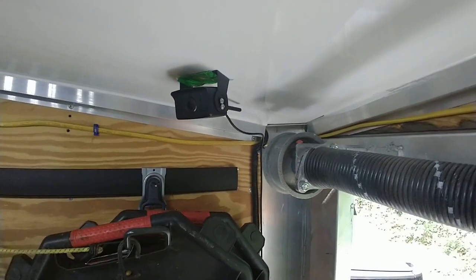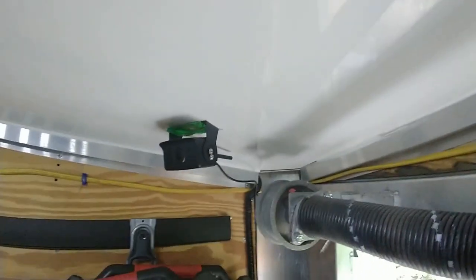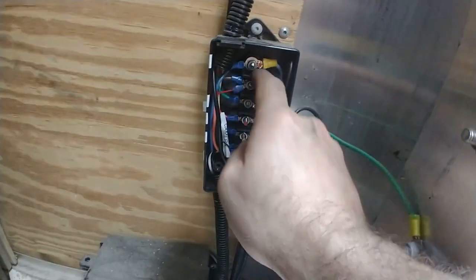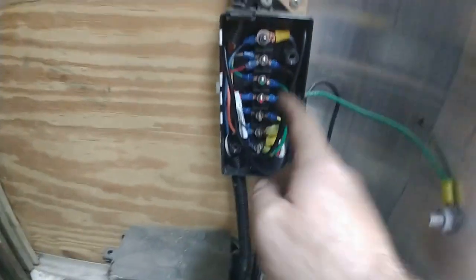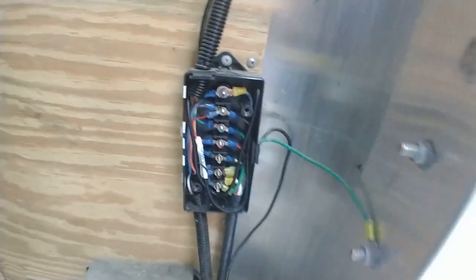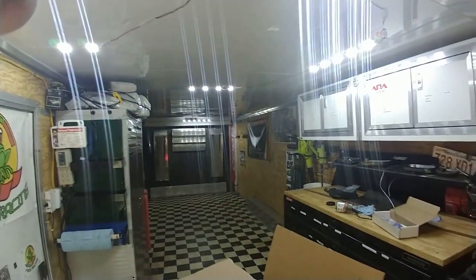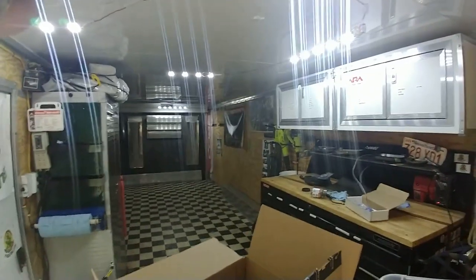Here is the camera inside the trailer, attached to the ceiling so that I can have a whole view of the trailer. Just run the cable in the back to the junction box and tap the tail light and the ground. Tuck the extra wire in the box and that's it — that powers the camera and gives us a view of the inside while we are traveling.